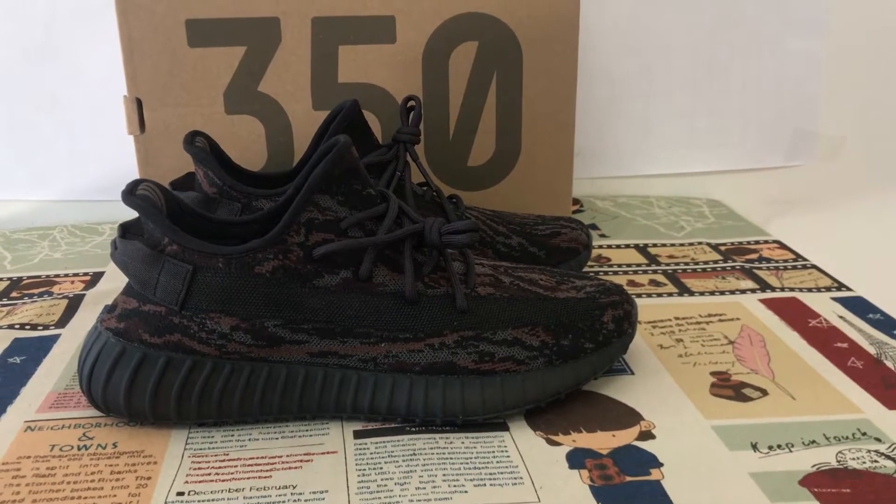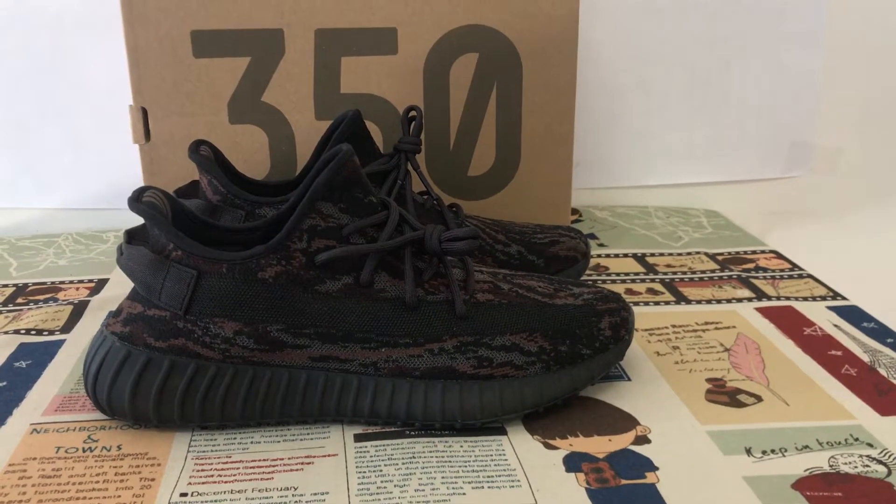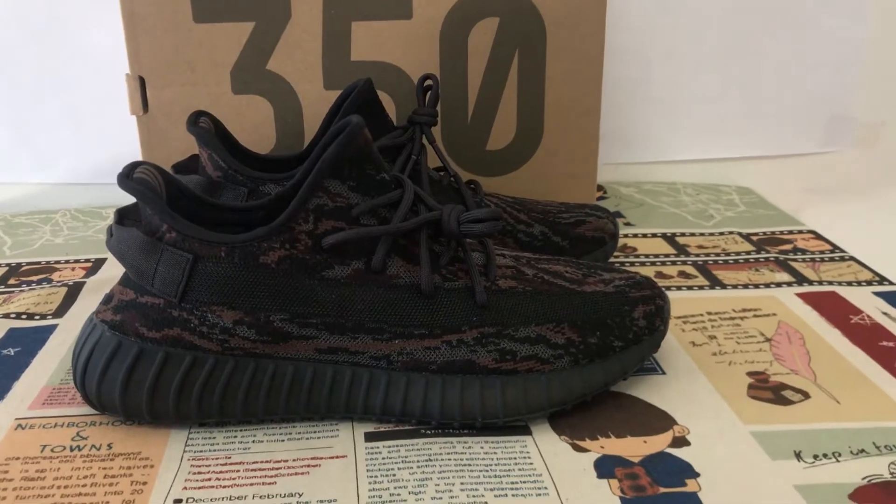Hello friends, today let me show you the new shoes Eastbooth 3508-2 Max Rock.